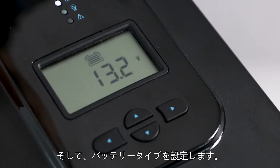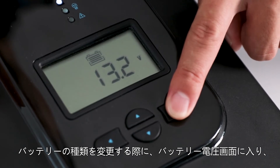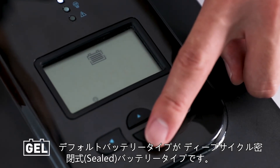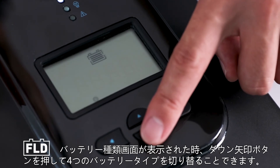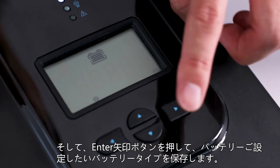The next step is to set the battery type. The controller can charge sealed, gel, flooded, and lithium batteries. To change the battery type, highlight the main menu screen and press and hold down the right arrow button until the battery type screen shows up. The default setting is SEL or sealed. Press the down arrow button to cycle between the four battery options, then press the enter button to save the battery type.